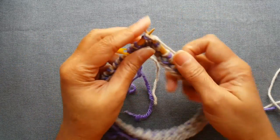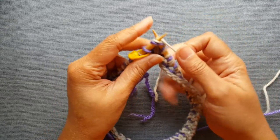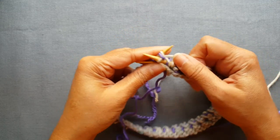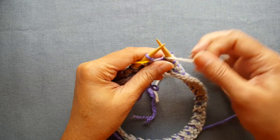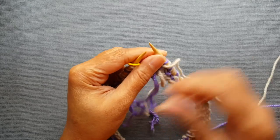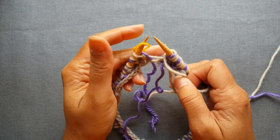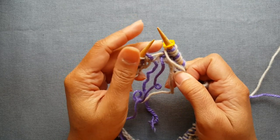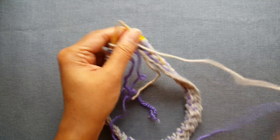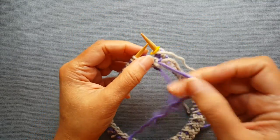Now I'm near the end of row one with my main color and these last two stitches: again it's going to be a BARK, yarn to the front, slip. Just like we did in that setup row, bring this yarn all the way over and leave it in the front. That's the end of row one. Slip the stitch marker and now we work row two with the contrasting color.